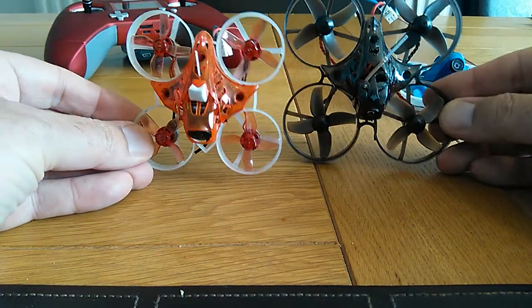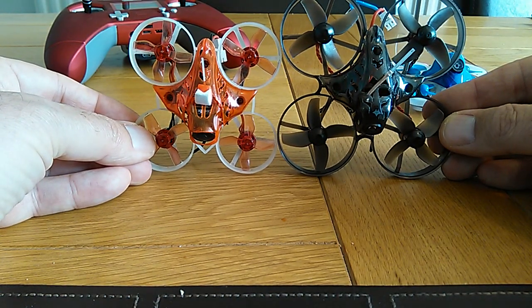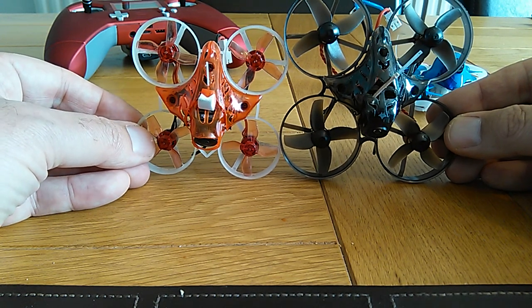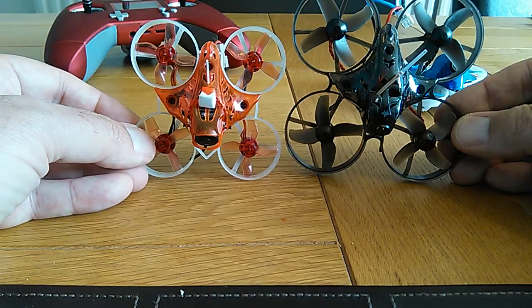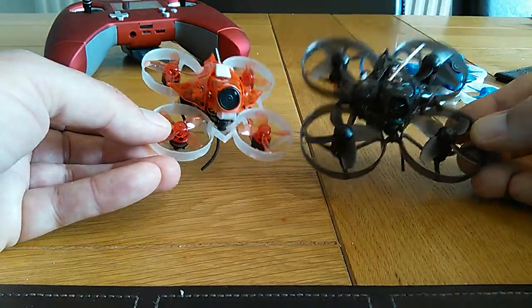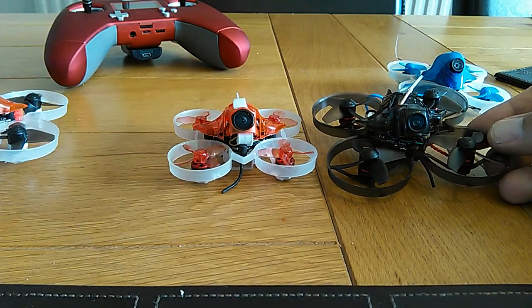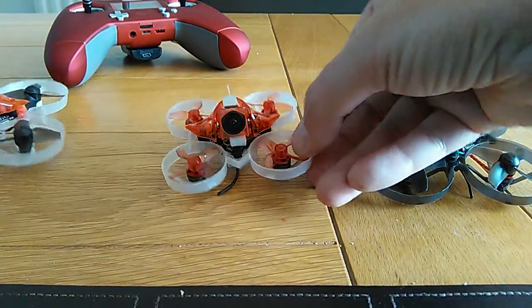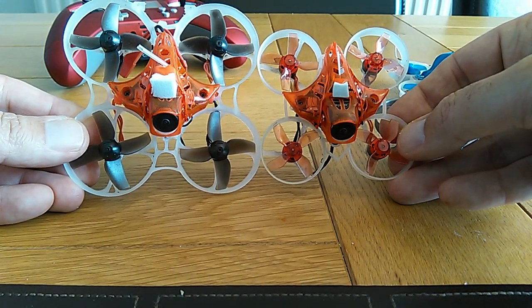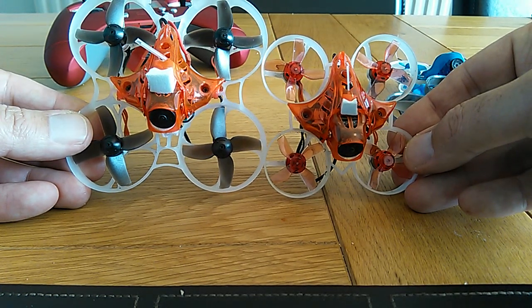As you can see, compared to the Mobula 7 it's quite a bit smaller. So more indoors, tight gaps are flyable with this than with the Mobula 7 — that's the main advantage: it's smaller. Obviously the camera on this is better than the Mobula 7 as well. The picture is going to be similar to the trashcan build because it's the same camera, just very much smaller and a bit lighter.